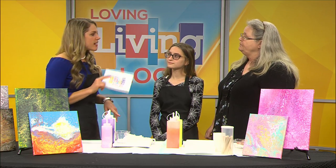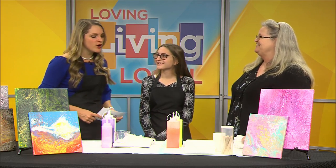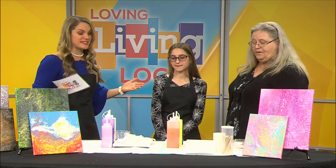Just one thing to point out — Ronnie Claire Crafts is named after this sweet girl here, Ronnie Claire, which is wonderful. And we brought our demonstration today, so show us how it works. I cannot wait to see this.